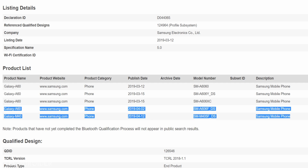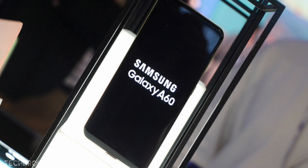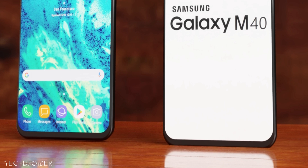The Samsung Galaxy A60 global variant just got Bluetooth certification. The model number is SM-A606F/DS, coming with an Infinity O display and Snapdragon 675. I found this alongside the Galaxy M40 news, so it's possible that Samsung is planning to launch the Galaxy M40 and Galaxy A60 together.